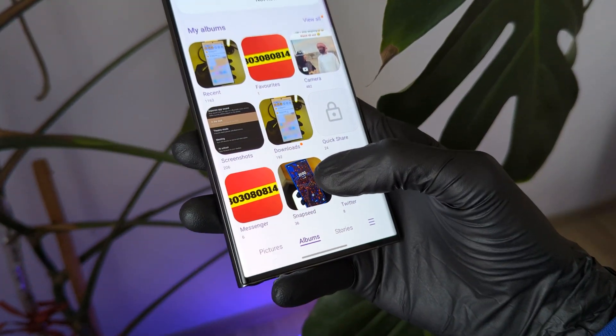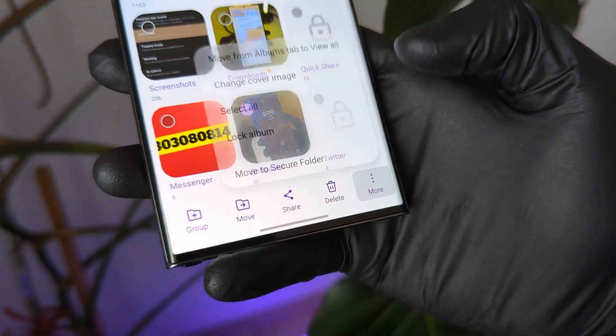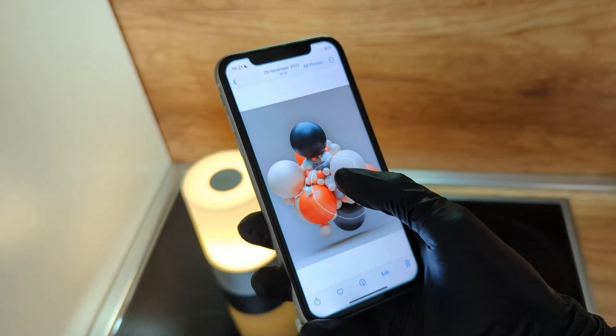And now all you have to do is press and hold on your album that you want to log, and simply click Lock Album. The second feature is called Image Clipper.